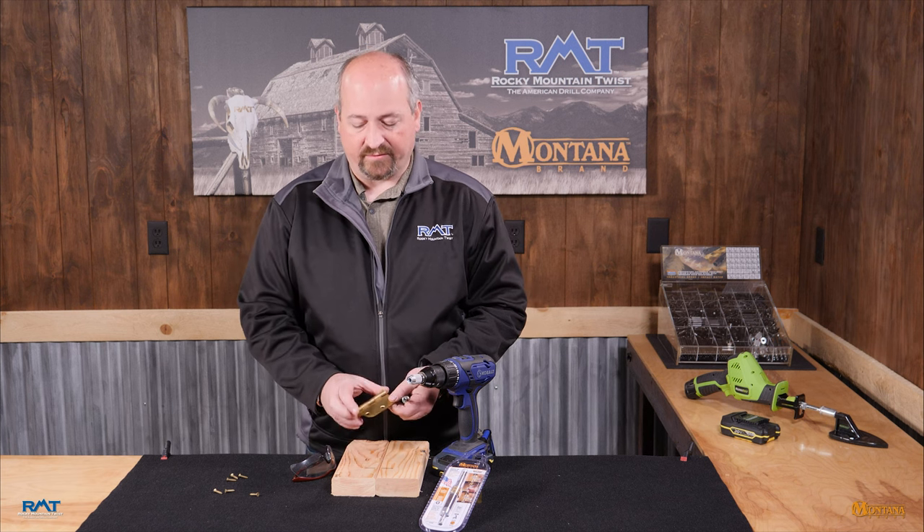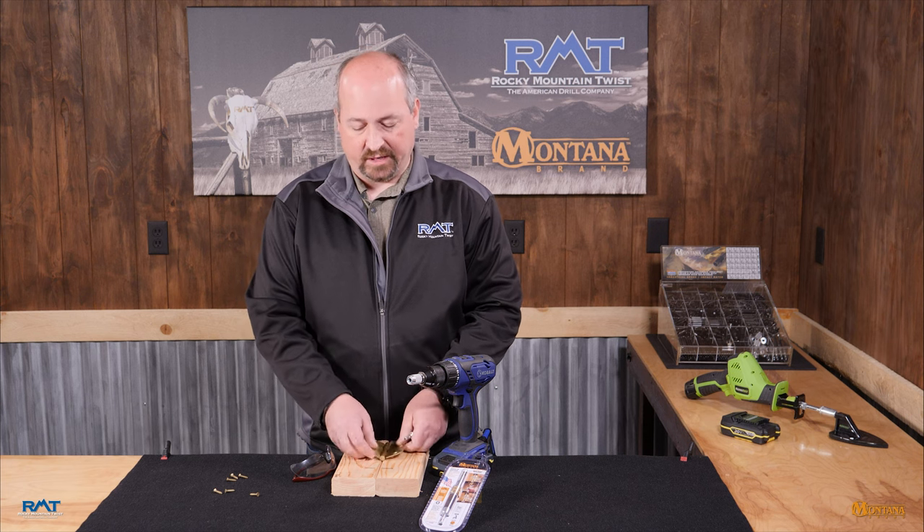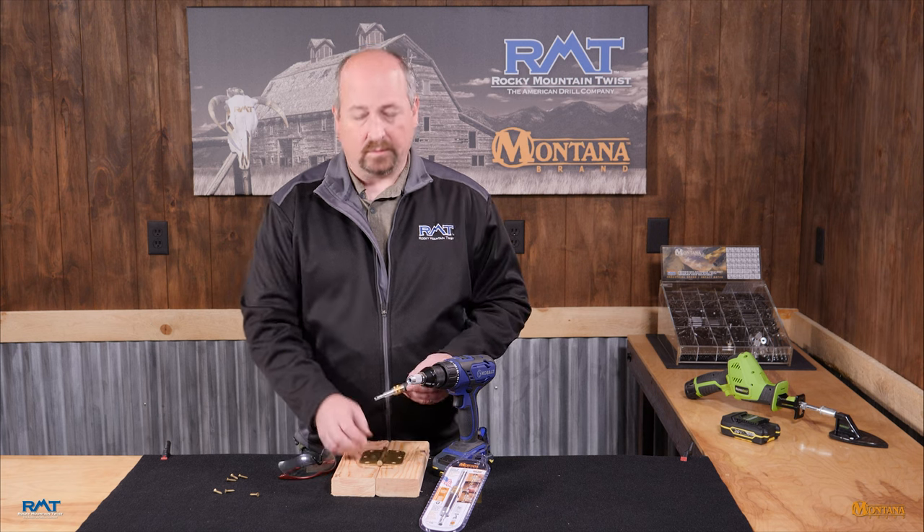It's most commonly used for shelf brackets or hinge brackets, where you're trying to put your hole directly in the center of your hinge so that when you place it, it doesn't inadvertently shift on you. Let's take a look at how it works.